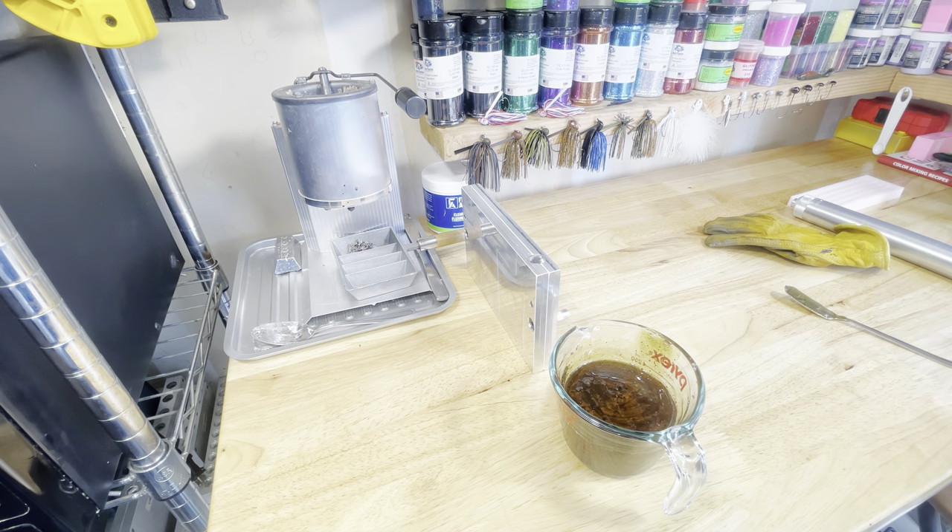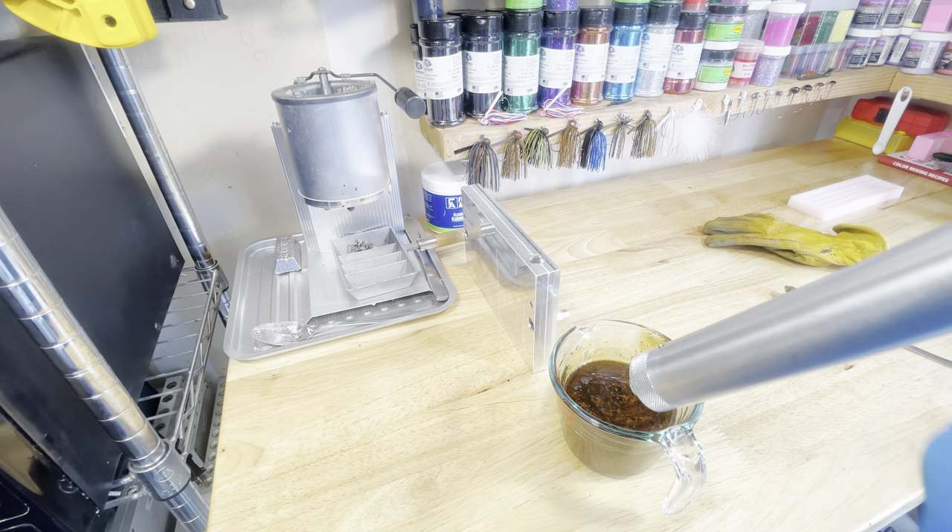All right, the plastic's ready to go. We're going to see how many times we can inject this mold first, and then we'll cut up all the scraps at the end and remelt it. Here's round one.